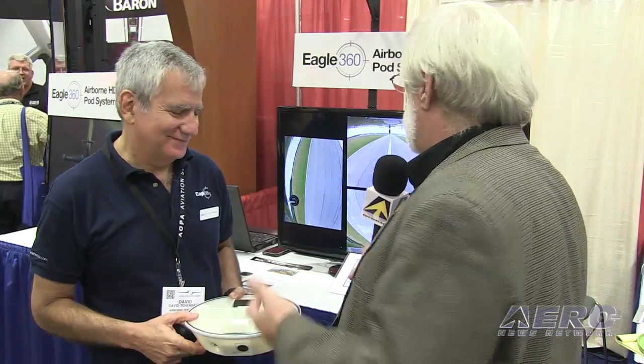David, when we're perusing the aisles and byways here of AOPA 2013, we're always looking for the cool stuff, the interesting stuff. But of course, being aviation geeks as well as video geeks, we see this and we kind of go...